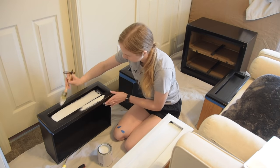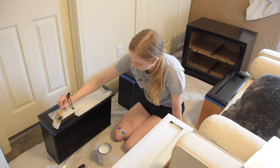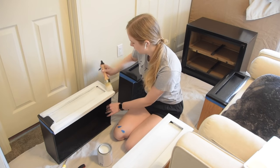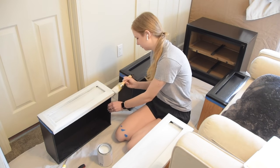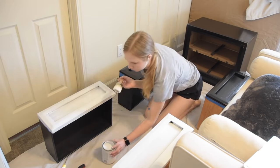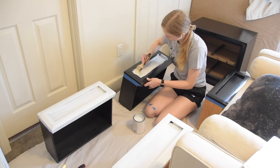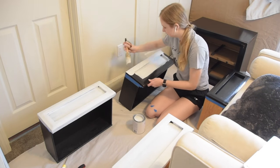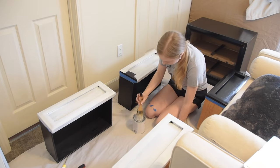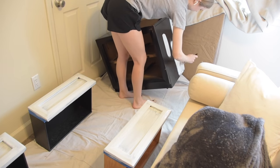A few tips that I picked up from the internet and honestly just going through this project myself: one — know what kind of finish you're going for with the chalk paint. I definitely wanted a smooth finish; I wasn't looking for it to be distressed or rustic at all. So I wanted to be sure that while I was painting, I was working with the wood grain so that the paint strokes all blend into the wood. I also will later on end up sanding this down too — if you're painting a project yourself and want a truly smooth finish with chalk paint, sand in between every layer of paint.